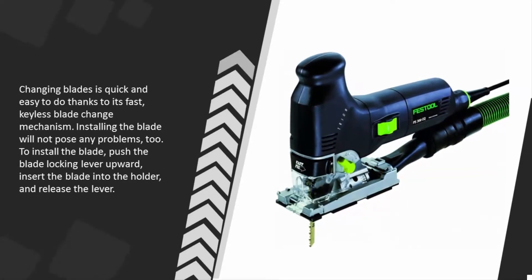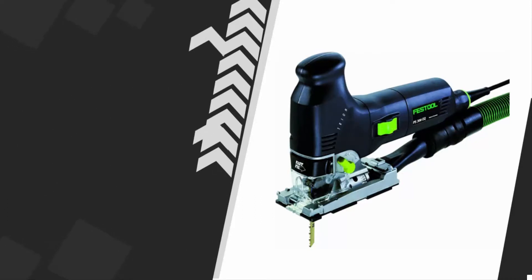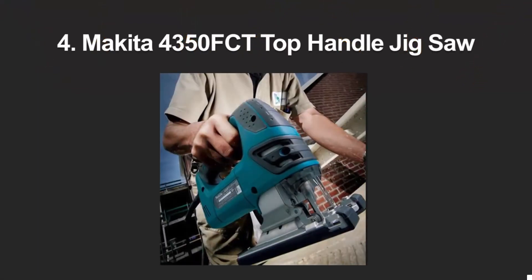Changing blades is quick and easy to do thanks to its fast keyless blade change mechanism. To install the blade, push the blade locking lever upward, insert the blade into the holder, and release the lever.